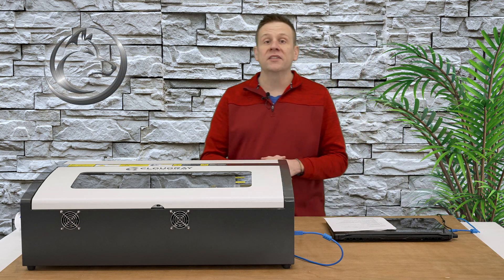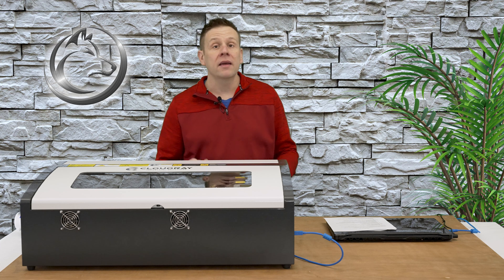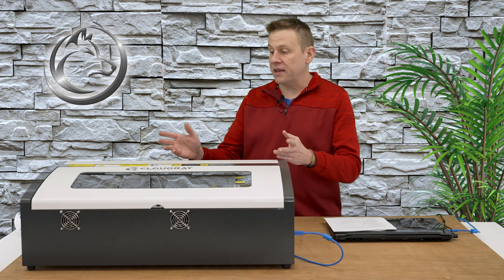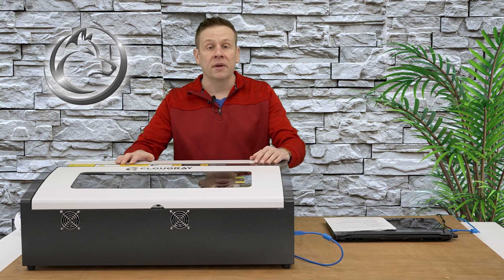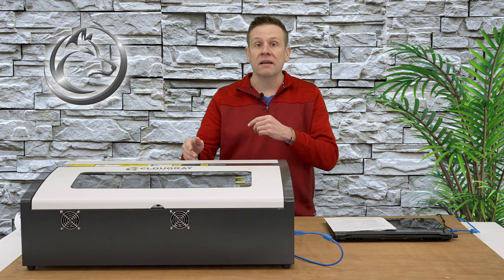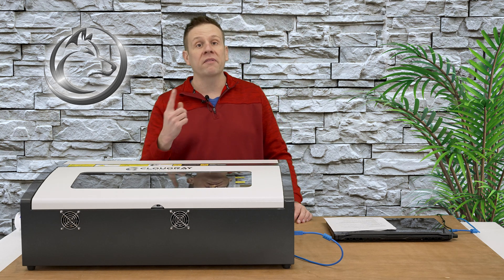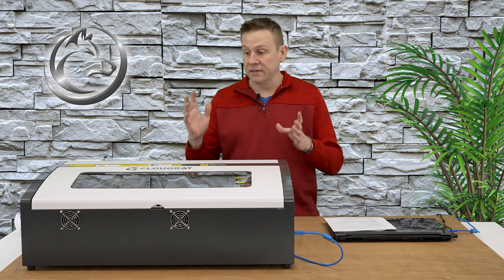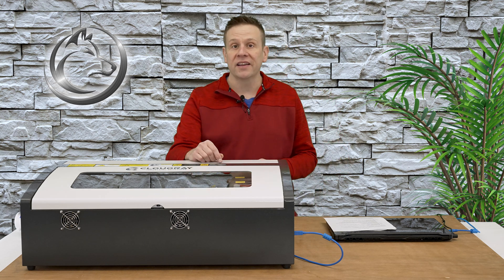Hi everyone, and welcome to the channel where we learn, create, and share. My name is Greg, and in this video we're going to be taking a look at the Cloudray K40 laser machine. I'm going to talk about some of the things that I like about this machine, and honestly I'm going to cover some of the things that I really don't care for. I'm going to wrap all of that up by running a nice little sample project on the machine so we can check it out in action.